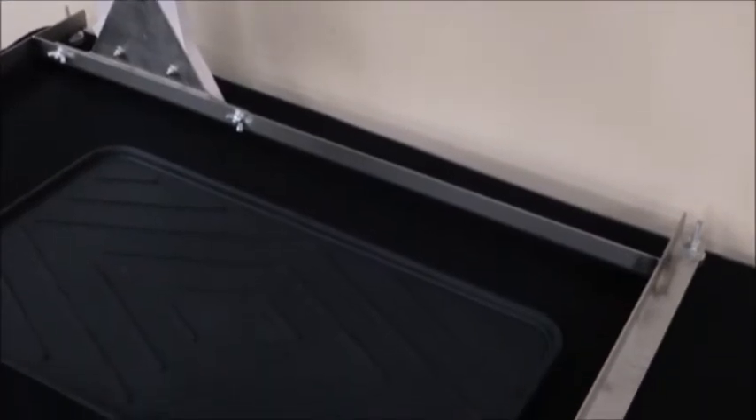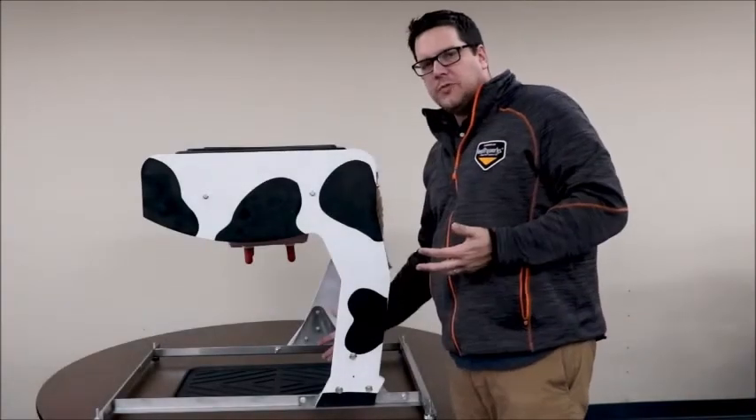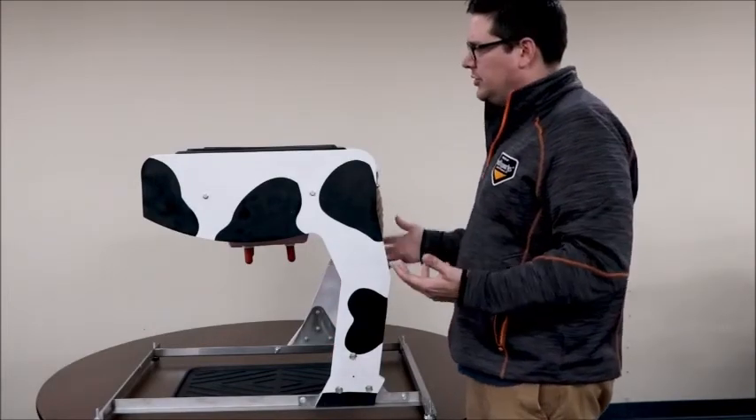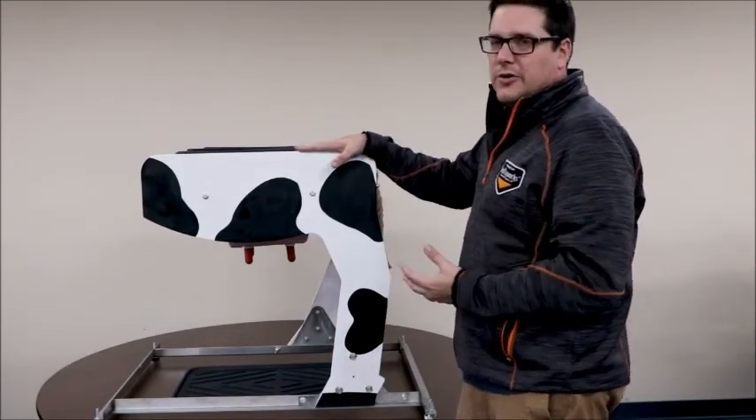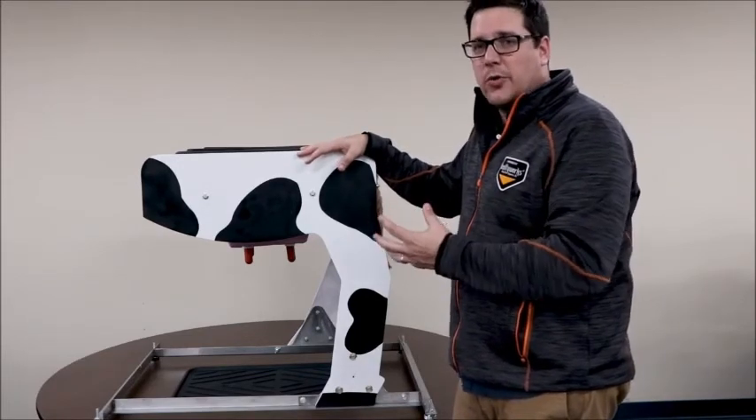We also have a plastic tray here so as you use it, liquid will drip down for easy cleanup and easy usage, allowing your students to really get an understanding of the bovine milking udder and how it all works together.